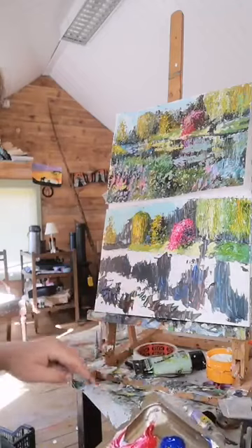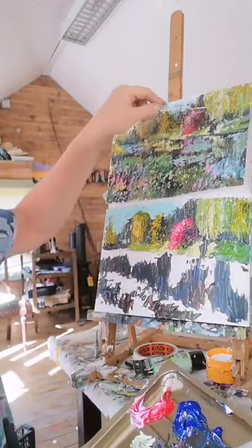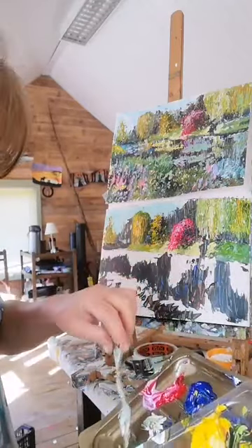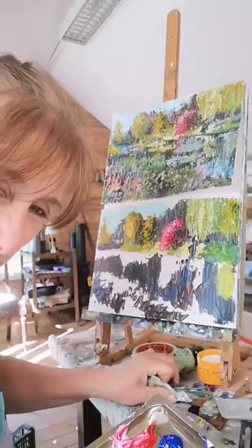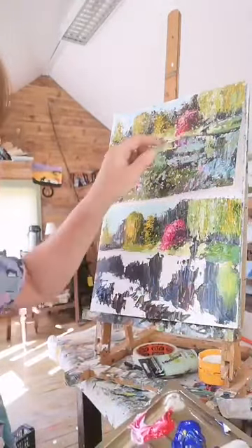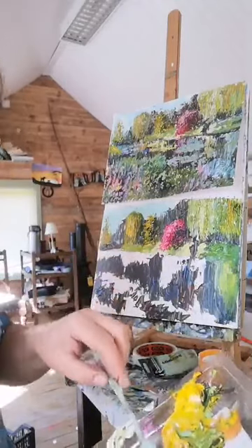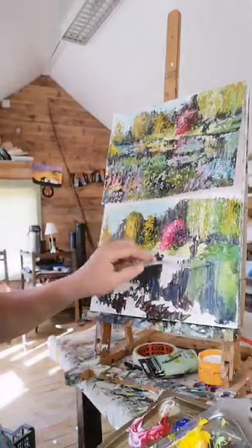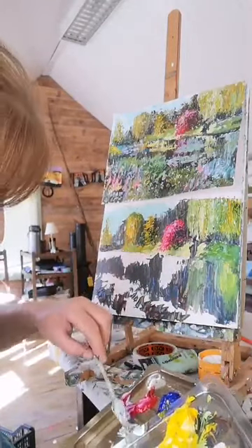Now we're going to start to work on the water here. I want to get a few different shades - keeping them going down, roughly reflecting the colors from above. I'm using a pale olive shade going through on this side, and I'll drag it down like that. Every time you do this picture it will be a little bit different. I'm doing the same on this side - a lighter one, dragging the reflection here. There's a nice whitish bit here which works quite nicely.